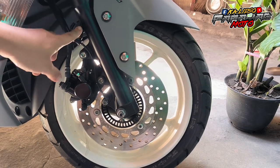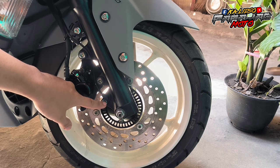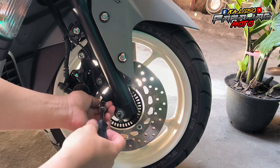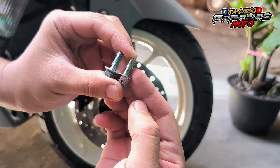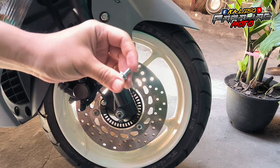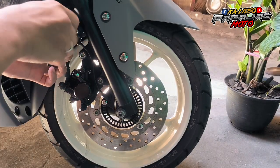So next natin dyan is yung pinaka cable holder tsaka itong ABS sensor na bolts. So ang size ng ABS sensor is 6x15, while yung sa taas na cable holder is 6x10. Fine thread din. So 10mm yung pinambaklas natin sa stock. Pag ikakabit mo na sya is 8mm na yung sa Heng. While itong sa cable holder is 6x10, fine thread din yung sa Heng. Same din, stock is 10mm pag binaklas, 8mm sa Heng.